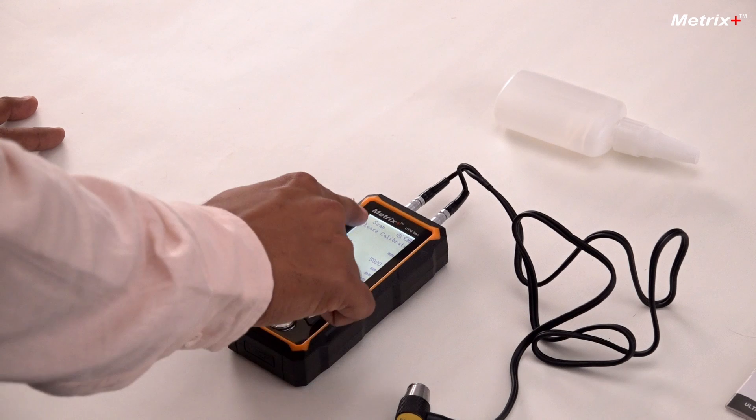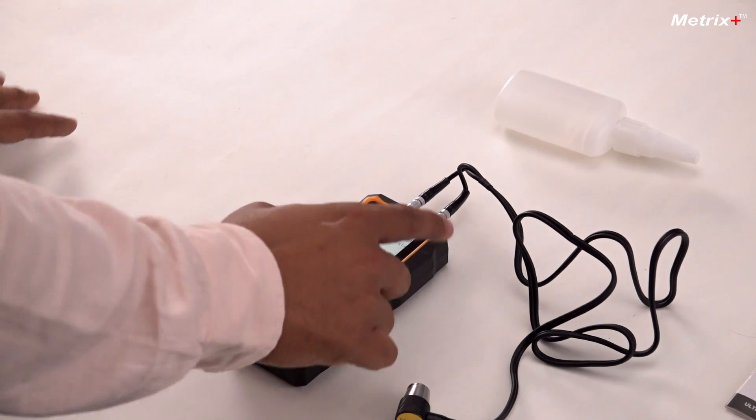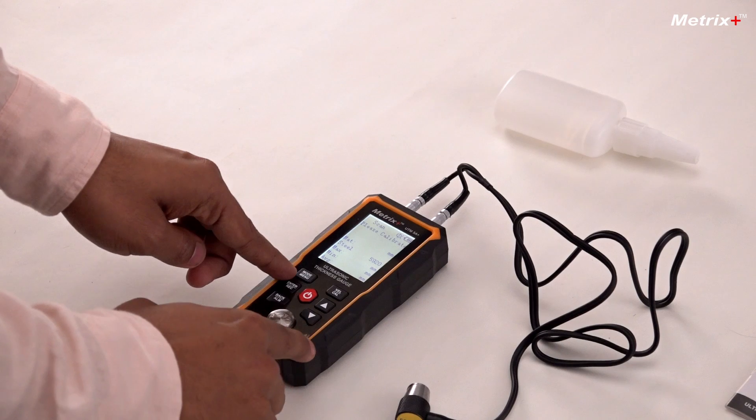I'll long press this. As you can see, 'Please calibrate' is written — this means that right now the meter is in calibration mode. Please do not calibrate on any other material because it will lose its accuracy if calibrated on something else. It should be calibrated only on the master block which is given here.